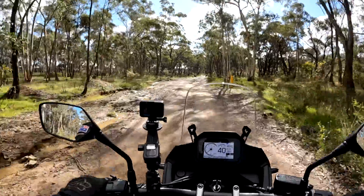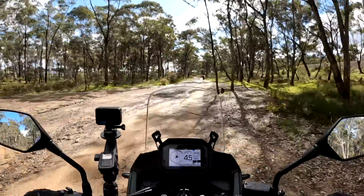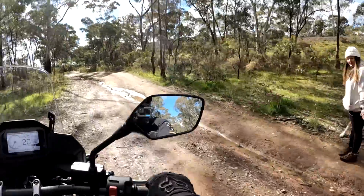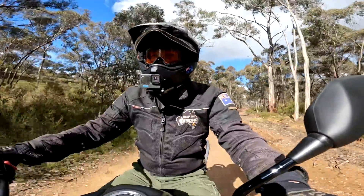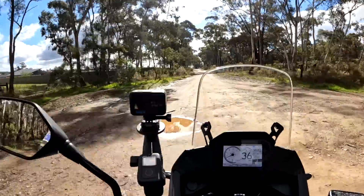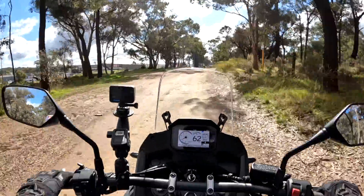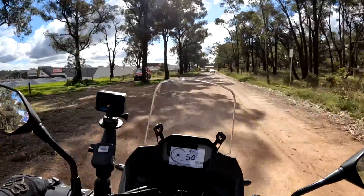People everywhere — what is it, Friday? Man, this thing is just soaking up all this stuff. At no point am I going 'oh, this is getting me out of my comfort zone' — and I'm doing this in sport mode without having optimised all the settings for off-road.